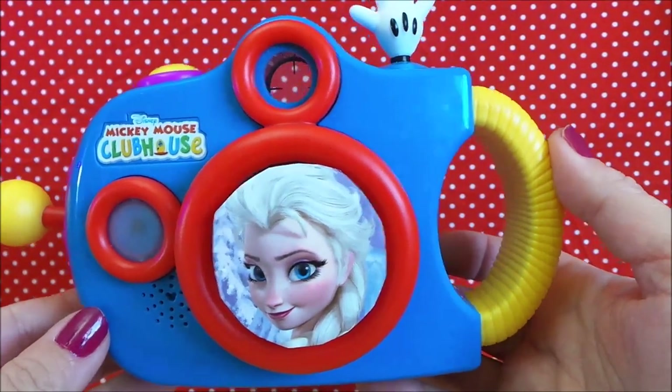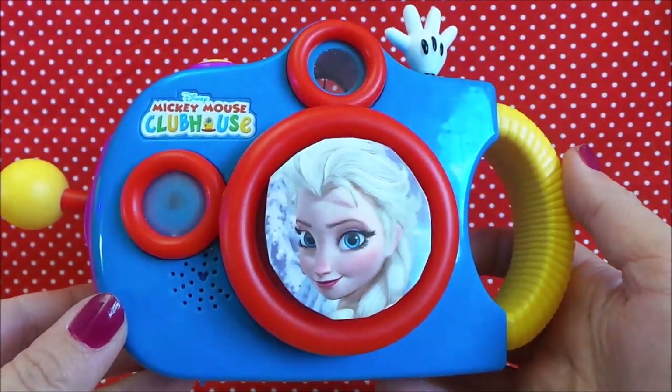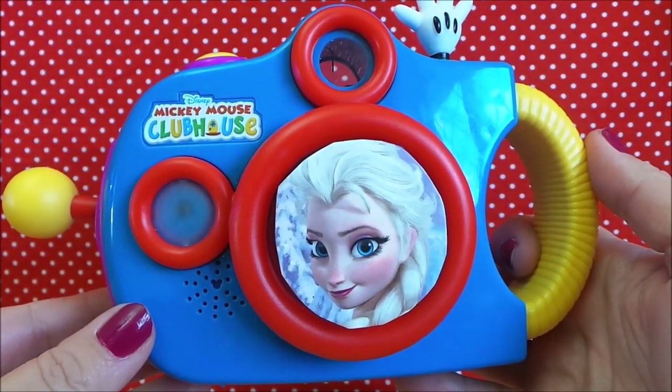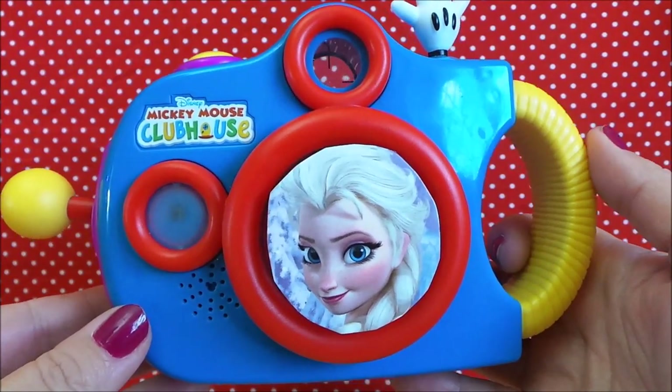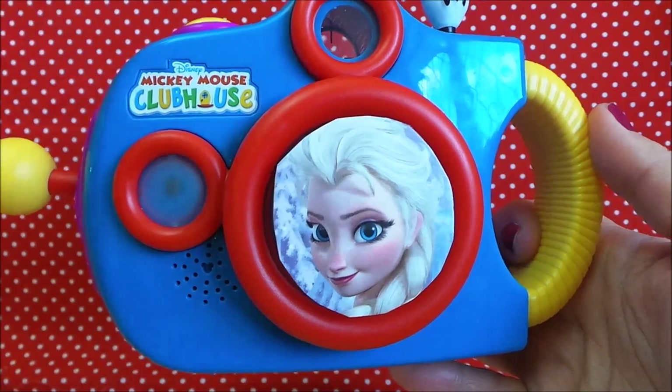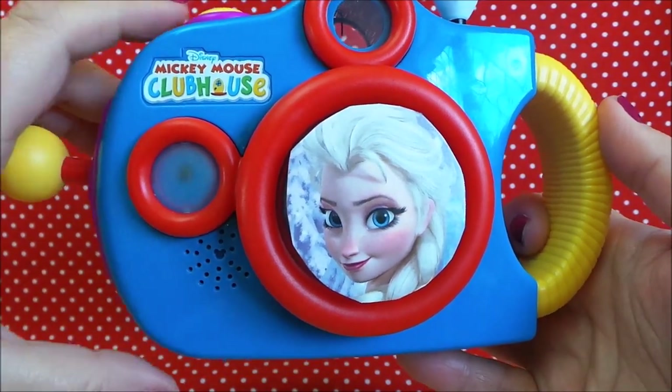So there you go then guys, that's great fun — the Mickey Mouse Clubhouse early learning camera. Take care, don't forget to like, subscribe, and share with your friends, and I will be back very soon. Bye for now, smile please!